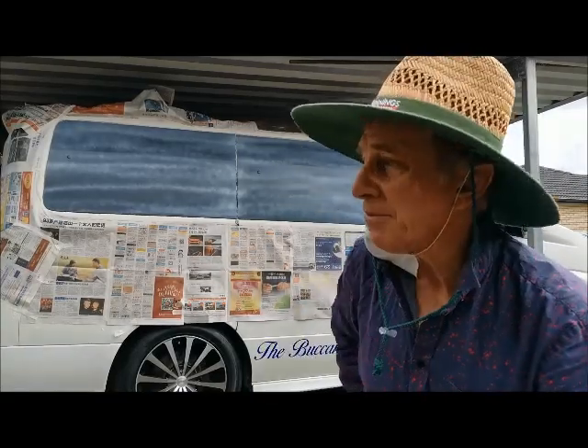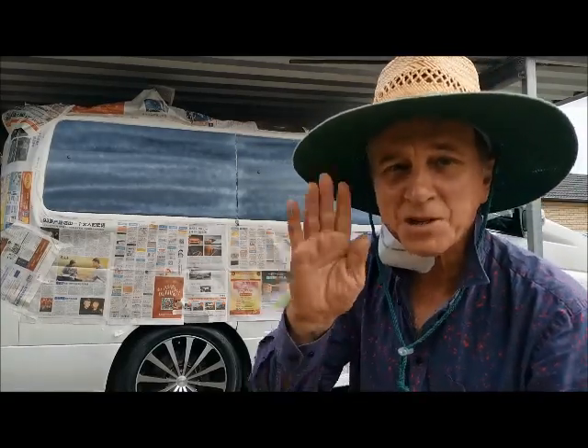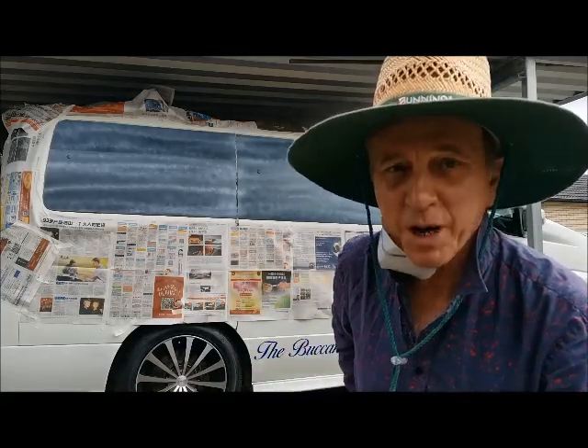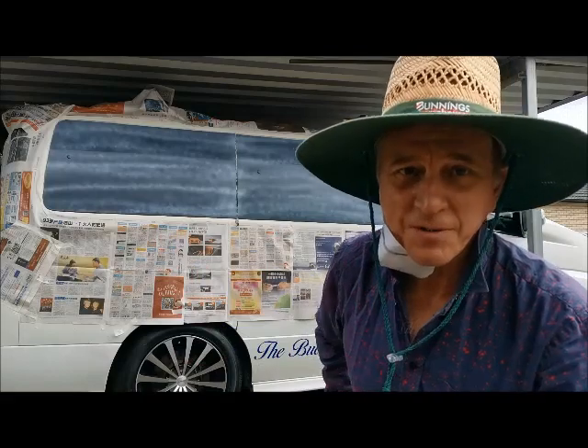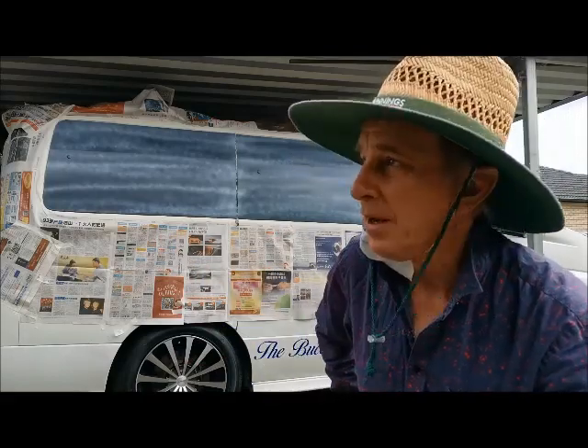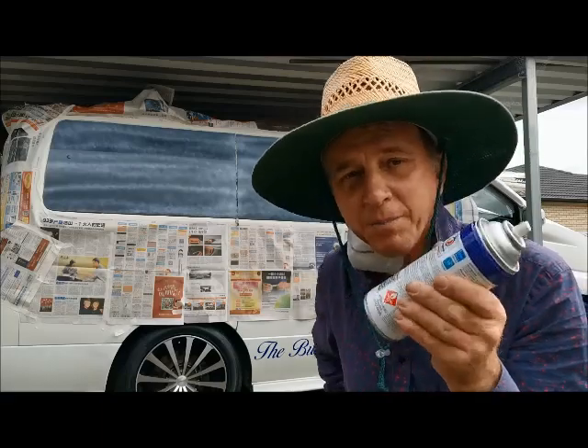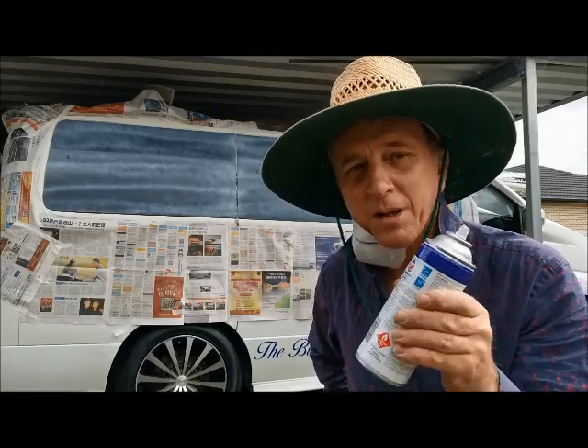Well, that's the first coat done. Very, very lucky here with the weather — there's no breeze at all, just perfect conditions for spraying. As you can see, it's very thin and you can see right through it. This paint does dry really, really fast, so I'm going to wait about five minutes and then I'm going to give it another coat.